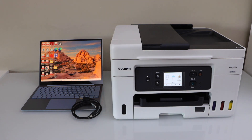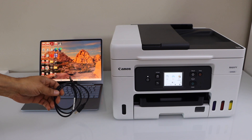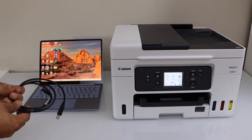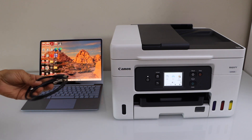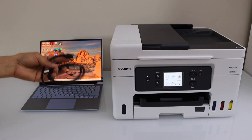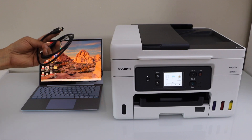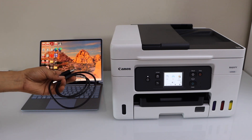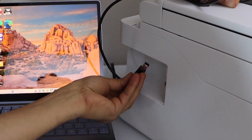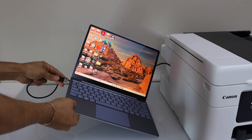In this video I'm going to show you how to do the USB cable setup of your Canon MAXIFY GX4020 printer with a Windows laptop or PC, which you can use for scanning and printing. The first step is to connect the printer and the laptop using a USB cable.